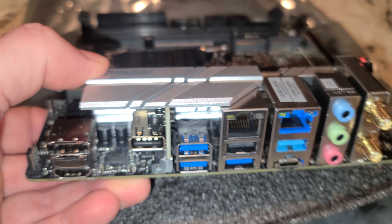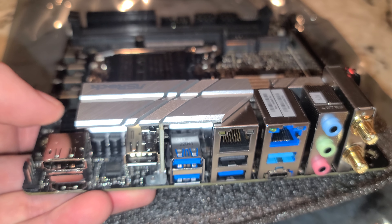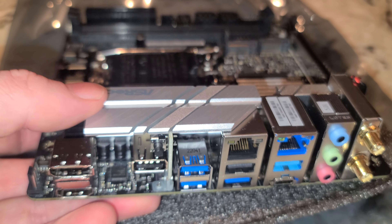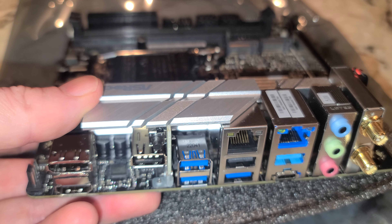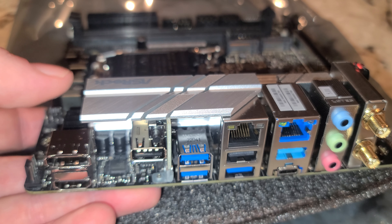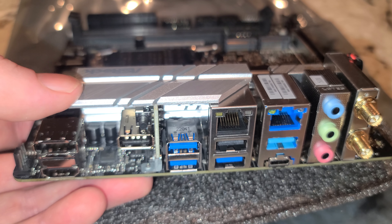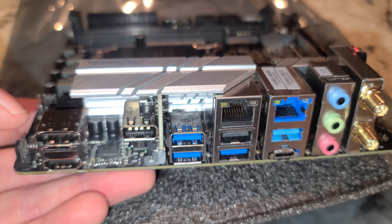Most of you folks getting these are putting it in a case. Maybe you bought this one because it's one of the better ITX motherboards out there for the price range, and maybe you're sticking a locked CPU in there. We'll try a couple different CPUs in here.